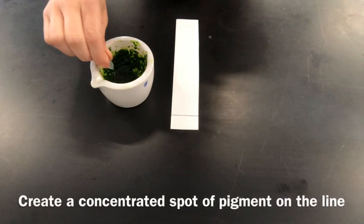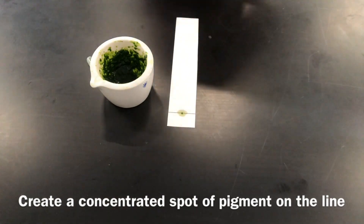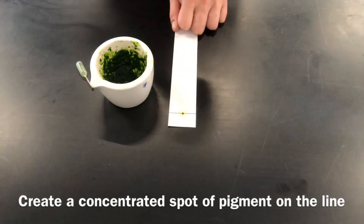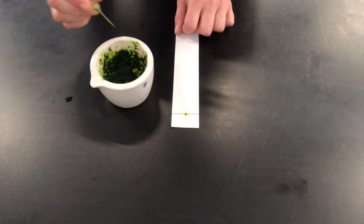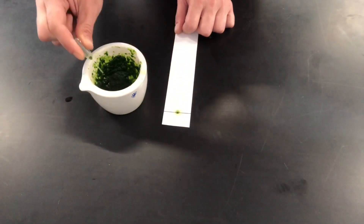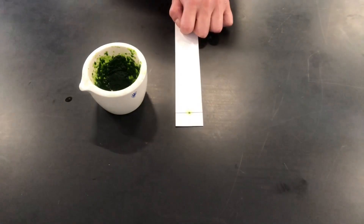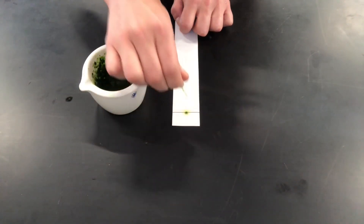At this point you're going to place a spot of concentrated pigment on the line. This can be done in several different ways — here I'm using a very small narrow plastic pipette. It can also be done with a capillary tube, or sometimes with a very fine paintbrush. The most important part is to make that spot as concentrated as possible. In between spotting, you can dry it with a hairdryer to make it more concentrated and then spot on top. Keep doing this until you have a very dark green concentrated spot of pigment on your line.